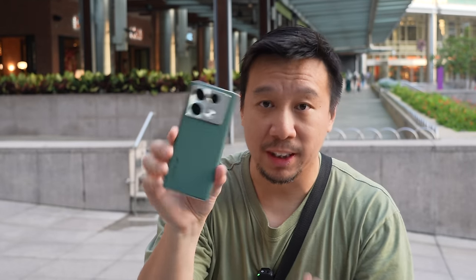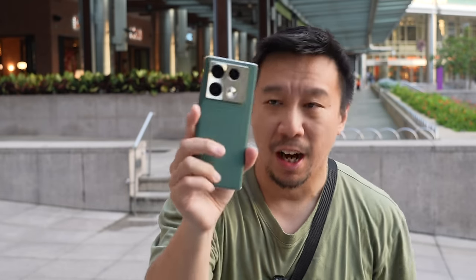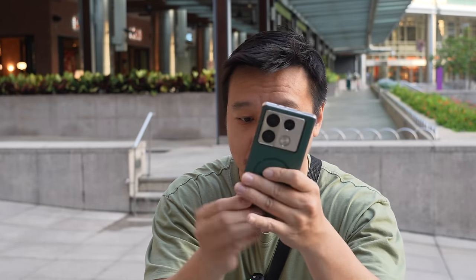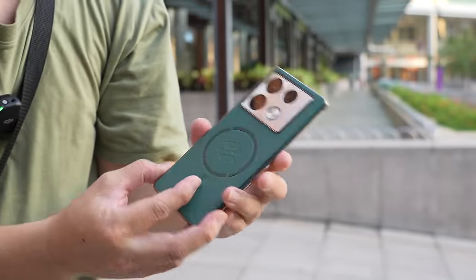The Infinix Note 40 Pro Plus is a very sleek and lightweight device, weighing 170 grams and measuring only 8.1 millimeters in thickness. I love this vegan leather finish, and the fact that it is so slim means that you can snap on this really good-looking case and the device still doesn't look bulky. This case plays very nicely with the design language of the phone.